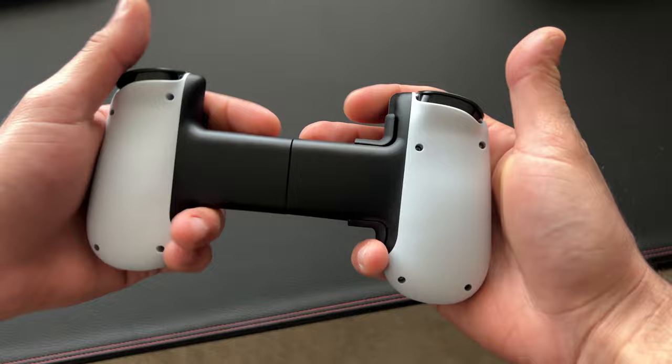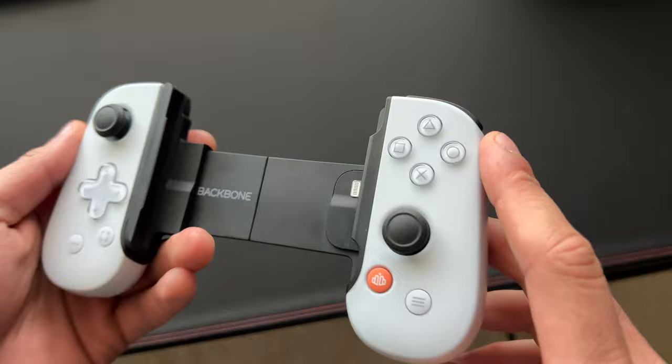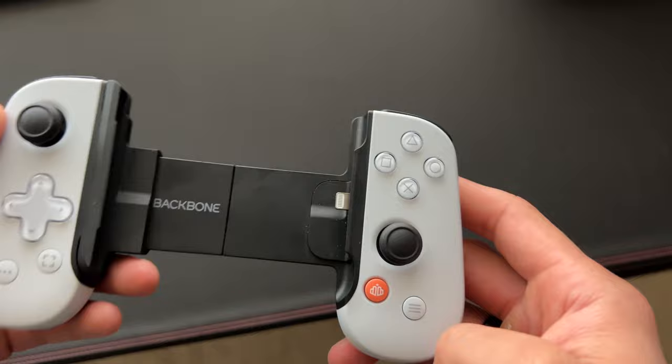This is the PlayStation edition, but that doesn't mean it's strictly used for only PlayStation streaming — you can use this for Microsoft streaming and stuff like that. This is just the PlayStation edition, which means it's white and has a PlayStation license, which is why it has the PlayStation icons on the buttons.